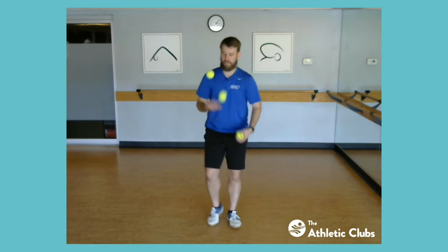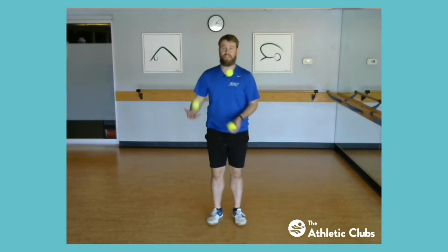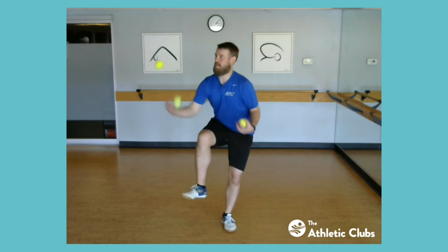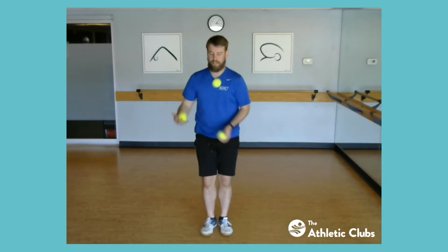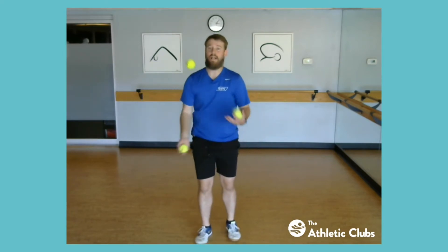Through the legs again. Once that starts feeling good, you can try to do two in a row or a couple within your cascade. Eventually you can switch legs where you go one, two, one, two, and so on and so forth.